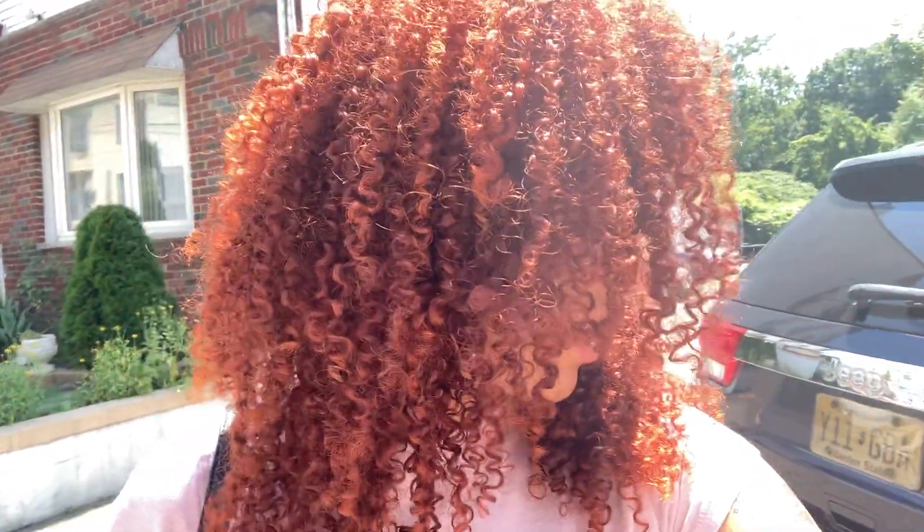Alright guys, so this is the final product. I'm about to go out but I just want to show you how it looks dry. I think it came out really good — a lot more orangey than I was expecting, but still nice. The bottom part is still kind of dark; I might dye it again maybe in a month or so, using like a 20 volume developer to maybe get that darkness out. But I think it came out really cute, and yeah, I'm pretty happy with how this all turned out. Thank you guys for watching and I'll see you in my next video!